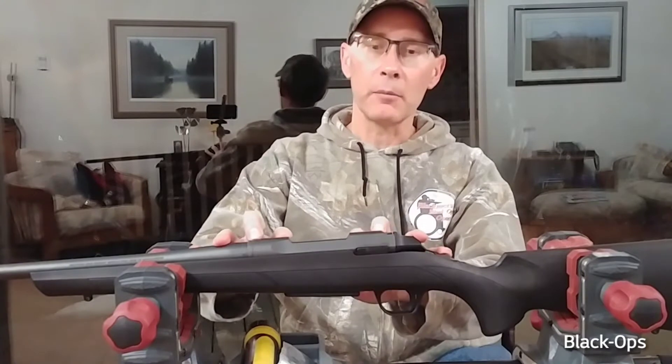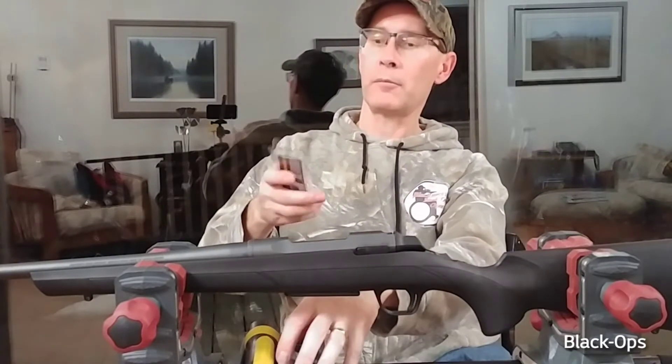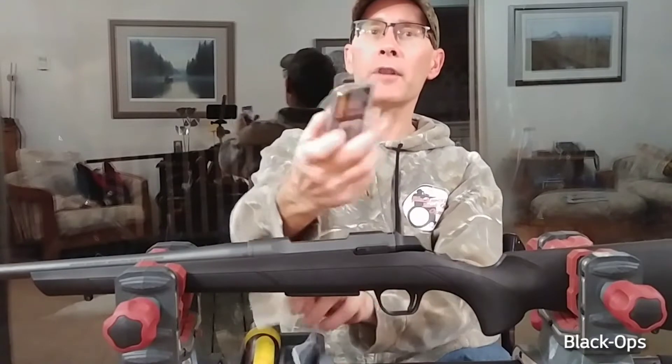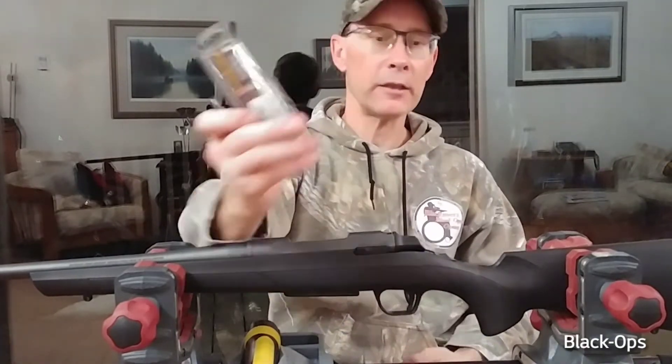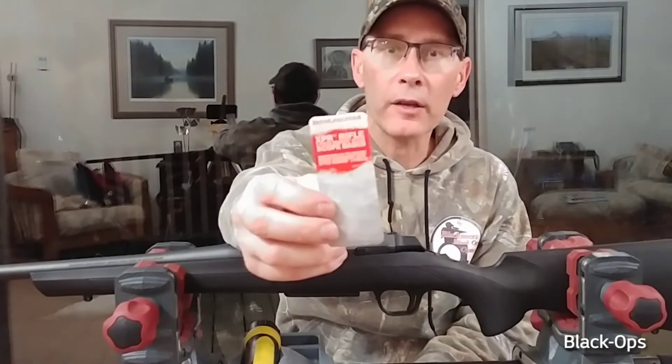The wrong ones will fit, but they are not the correct ones. You have to have Browning bases for the Browning, and Winchester XPR bases for the Winchester.